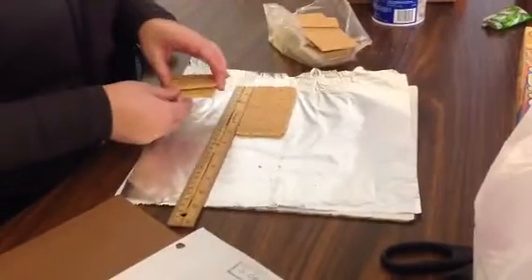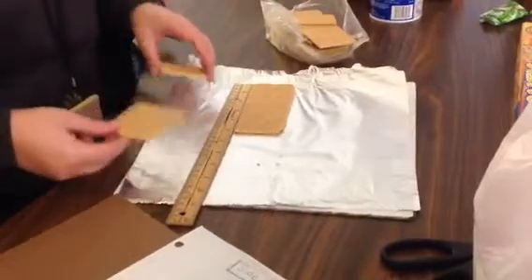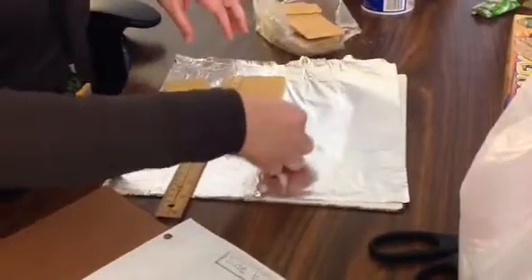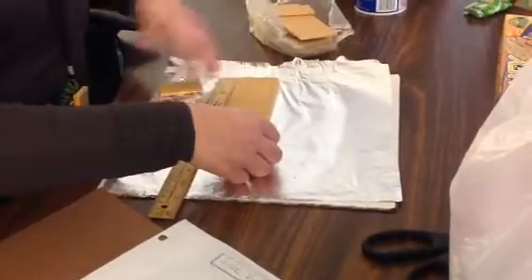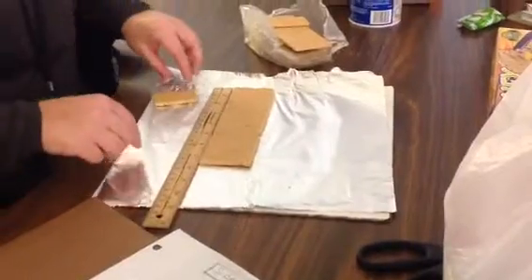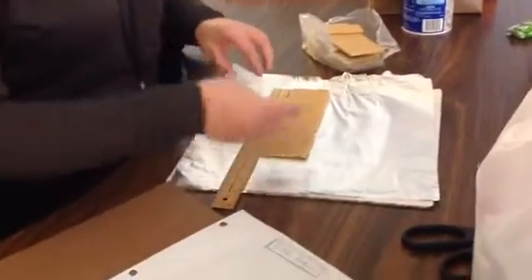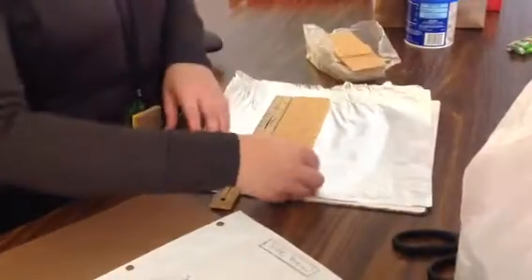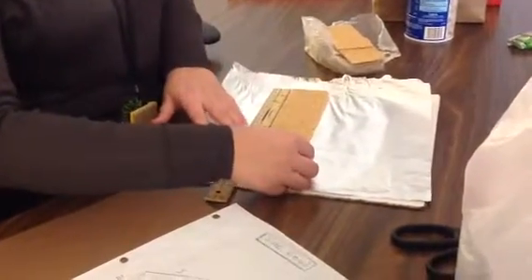Right now I'm noticing I'm at 5, so I can't use another whole graham cracker. So I will split a graham cracker in half and add it. Now I'm at 7½, so I need another inch. So I'll split my graham cracker again. And now I'm at 8½.